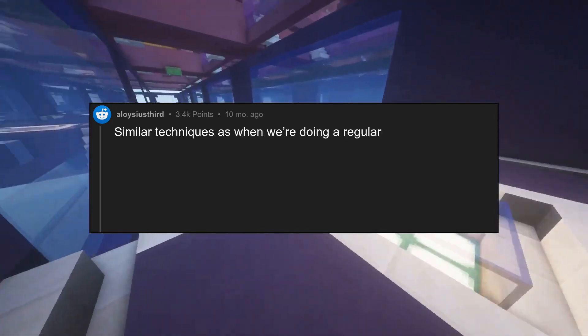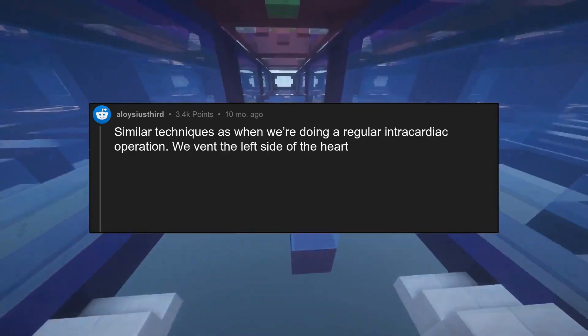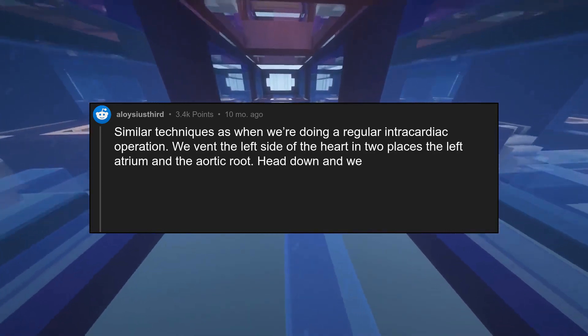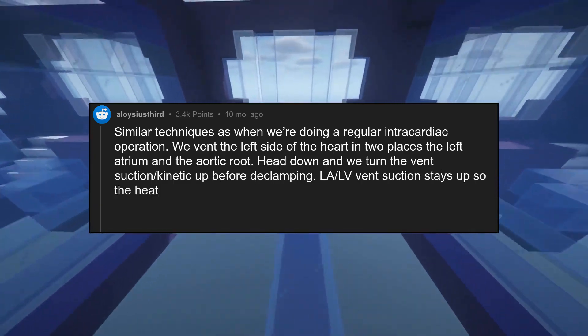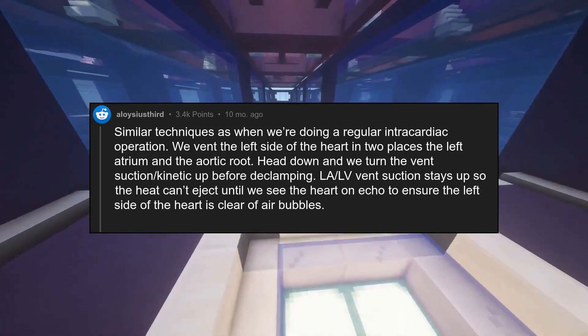Similar techniques as when we're doing a regular intracardiac operation. We vent the left side of the heart in two places: the left atrium and the aortic root. Head down and we turn the vent suction kinetic up before declamping. LA and LV vent suction stays up so the heart can't eject until we see the heart on echo to ensure the left side of the heart is clear of air bubbles.